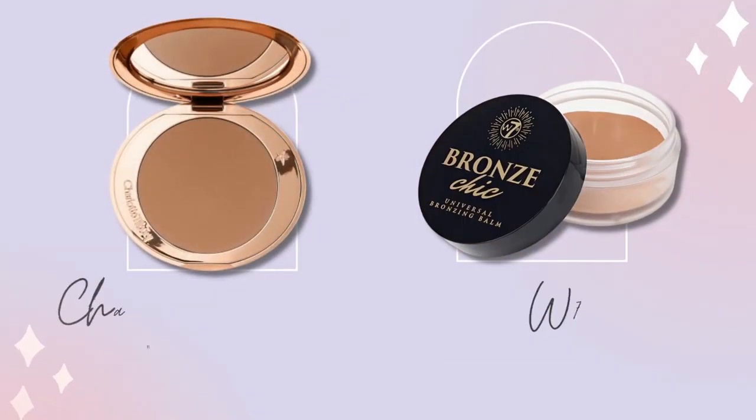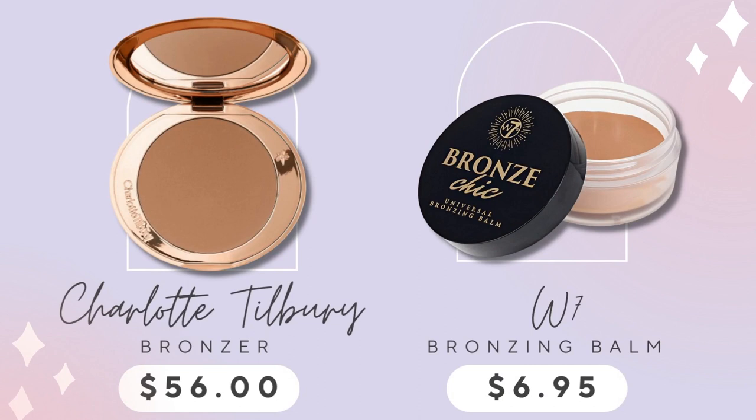Charlotte's come out with a new bronzer. I'd love to try it but I think it's $58 — pretty pricey. I'm already happy with this one from W7 — it's their Bronze Chic Bronzing Balm. This is beautiful. It blends gorgeous on the skin and gives you that glow like you've been out in the sun with a tan. I'm loving this and I'm saving some dollars.